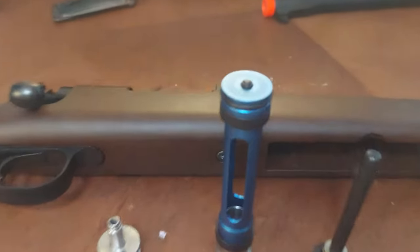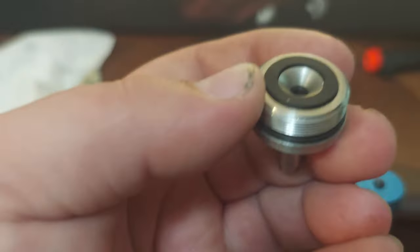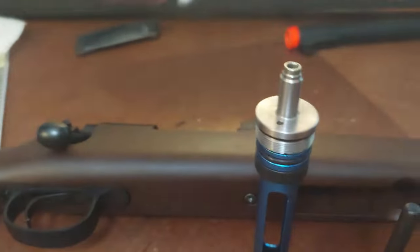The rubber gasket dampener on this sits — look, it even indents in there — so it sits nice and flush.